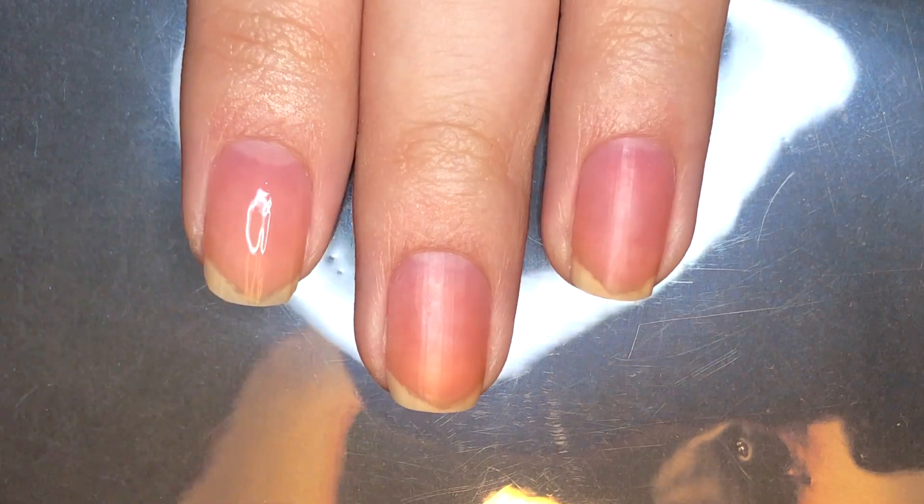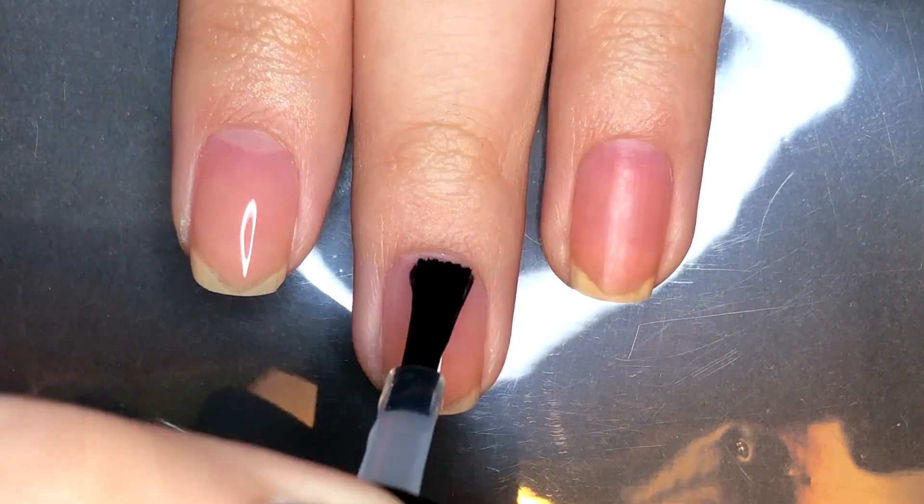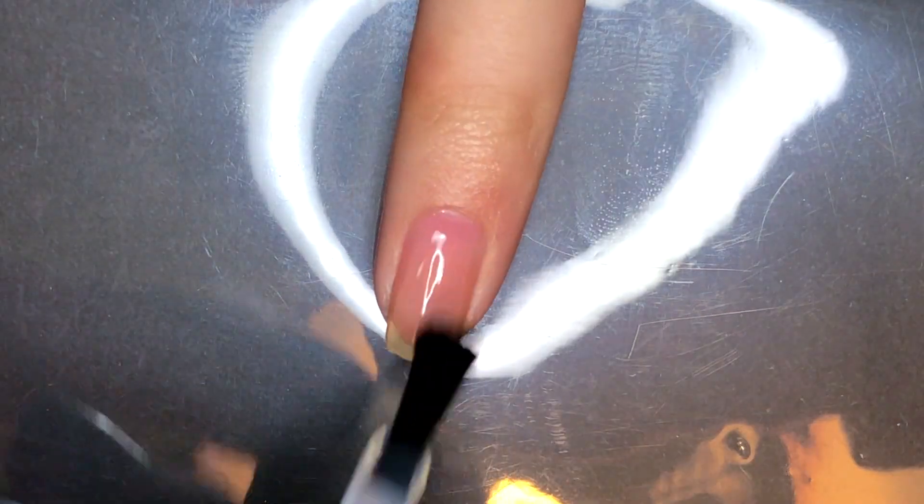First, I'm applying base coat. I'm using Unte Peel Off Base Coat. For a full list of the products used in this video, please check my description box.